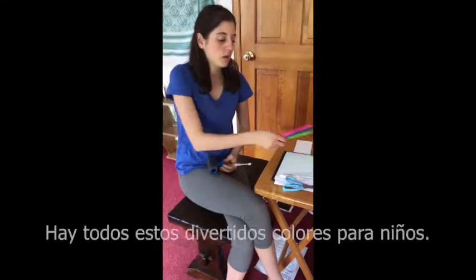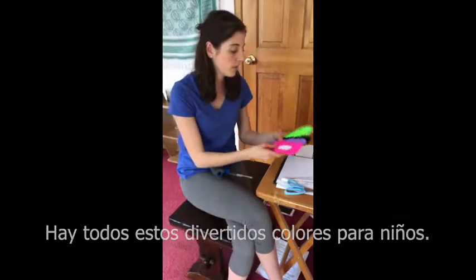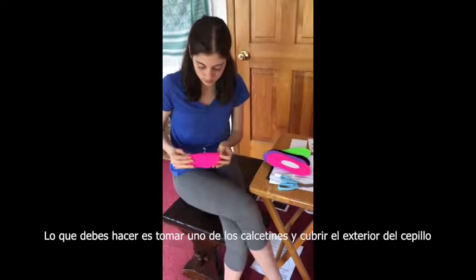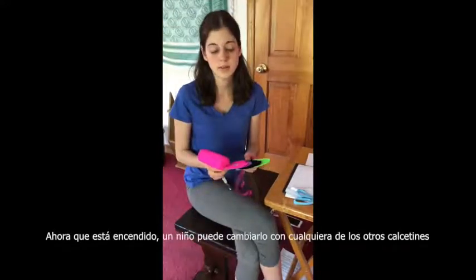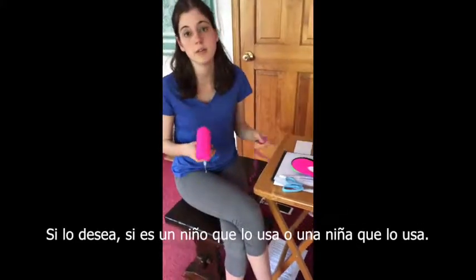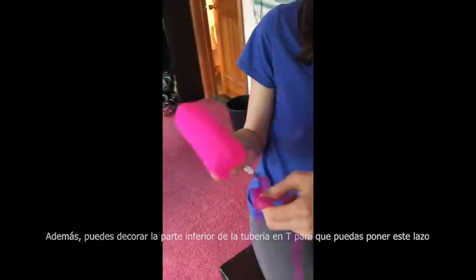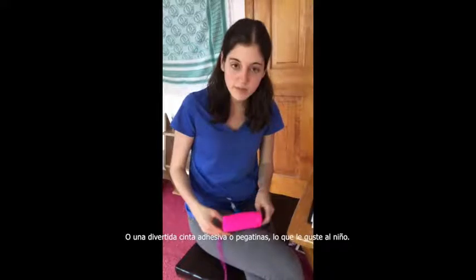To cover the outside and make it cosmetically appealing, we found colorful socks in all different fun colors for kids. You take one sock and cover the outside of the brush so it stays together. A kid can swap it with any of the other socks depending on their preference, and you can also decorate the bottom of the T-pipe with a bow, fun duct tape, stickers — whatever the kid likes.